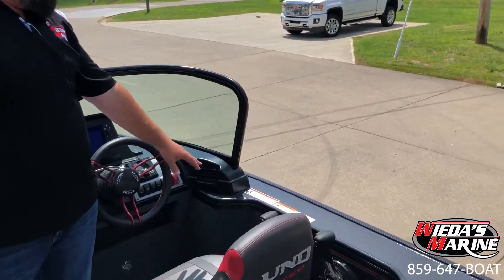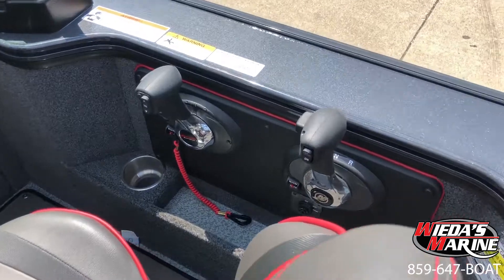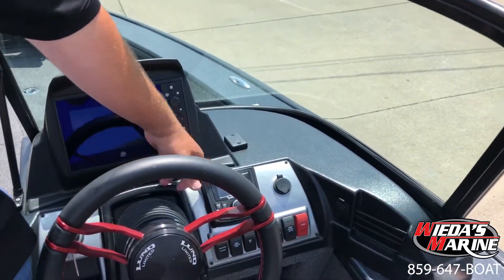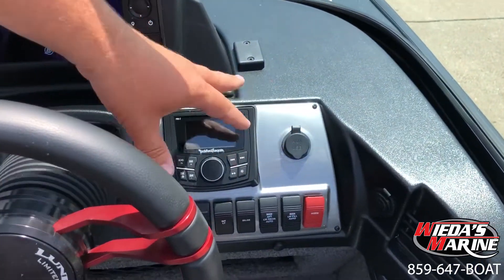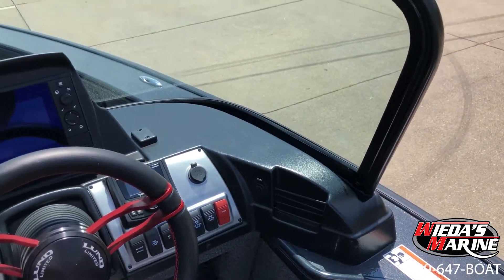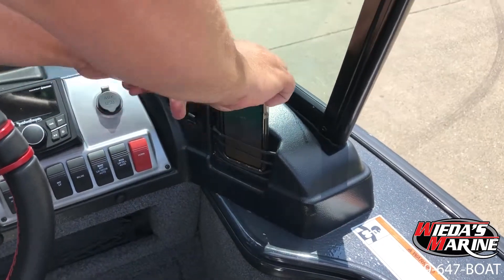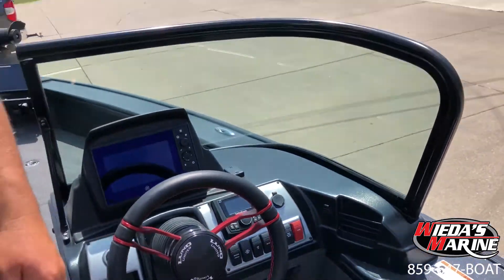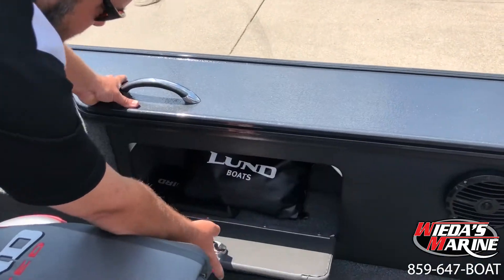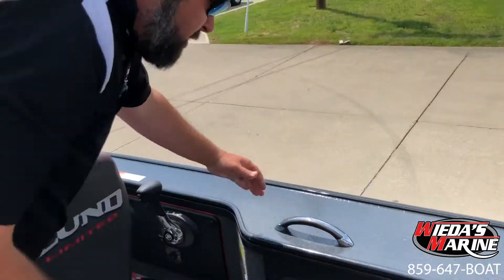We've got our Mercury SmartCraft DTS controls, pre-rigged for a kicker, with SmartCraft up here. We've got our stereo system, all our controls, and a 12-volt outlet for your cell phone. What I really like too is there's even a little pocket right here where you can shove your cell phone while it's charging — so you don't miss a beat. Over here on the side, we have additional storage where we've got the owner's manual and some other stuff stashed in there.